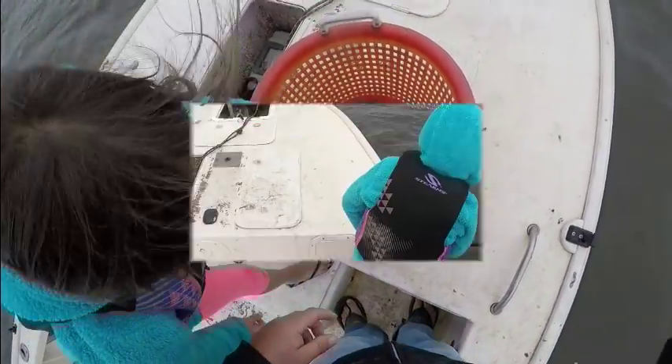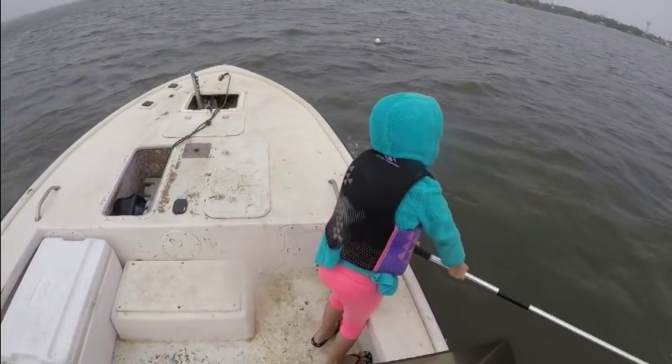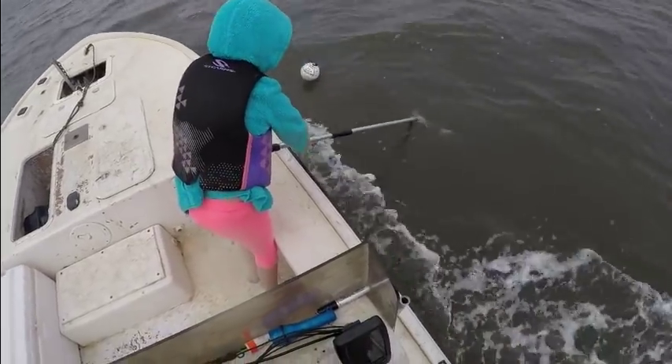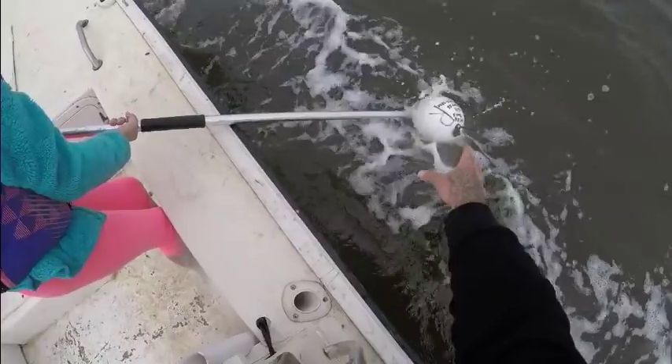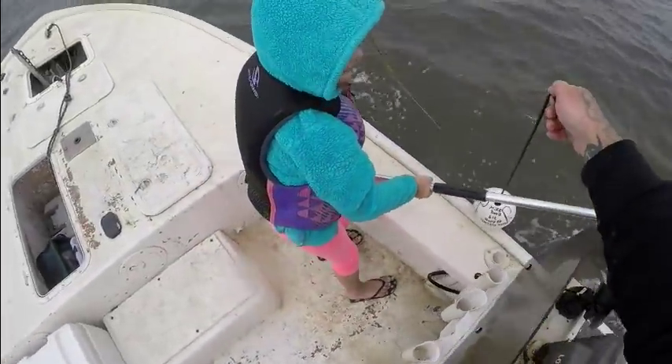All right, let's see what we got here — trap number two. Let's see if we can get this one without any incidents. Get close, Summer, get close. There you go, you got it — give it to me. All right, all right, all right.